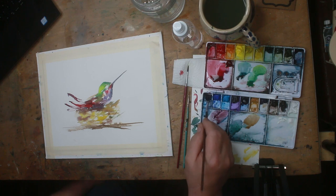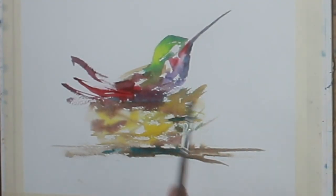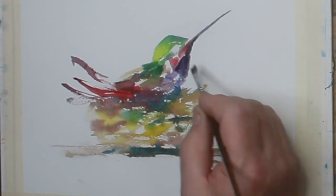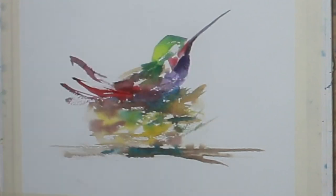Here you can see the palette with the mixes I'm using on the right. I'm dropping a little bit of blue in — this is still a little bit wet, I haven't let this dry. I'm going to use a hair dryer in just a second when I get this where I want it. One thing you don't want to do is keep adding paint and scrubbing it around — you'll get a real muddy effect. The secret is to let it dry in between different layers.